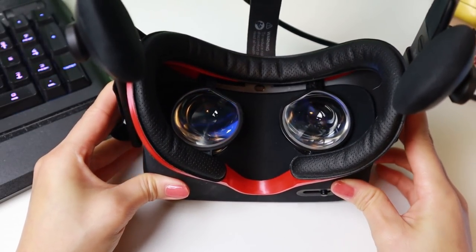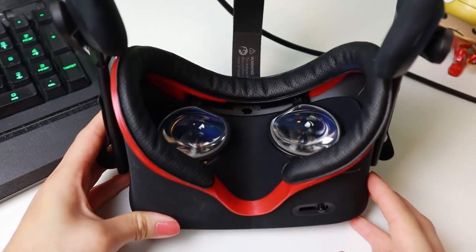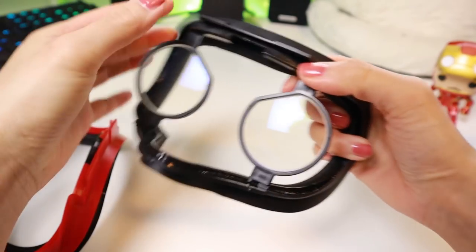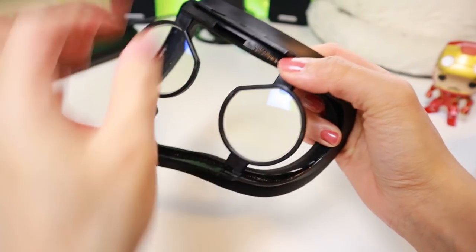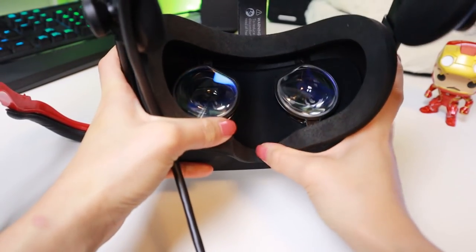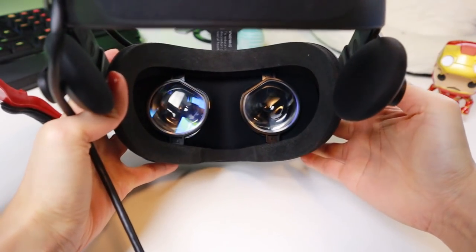As you can see here, I have a VR cover facial interface. The WidmoVR adapters fit on them perfectly. The same goes for the original facial interface, so that is nice, especially since a lot of us have VR covers. They are easy to remove too — just pull off the facial interface and remove it. Removing is actually easier than inserting.